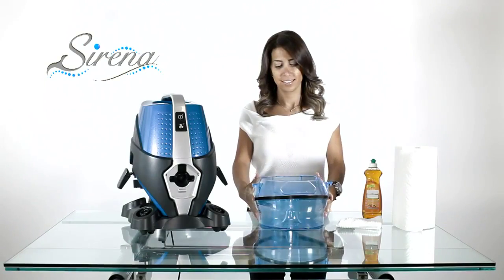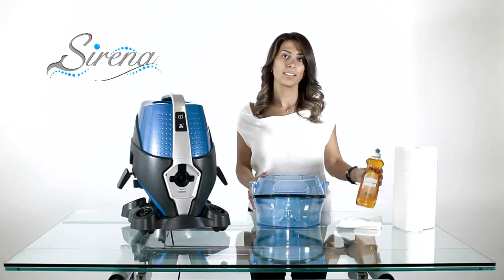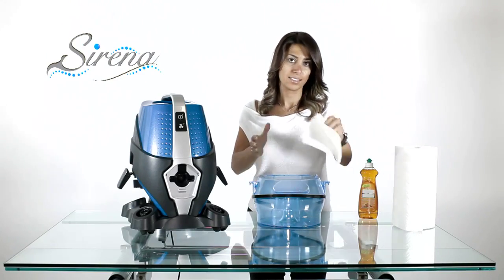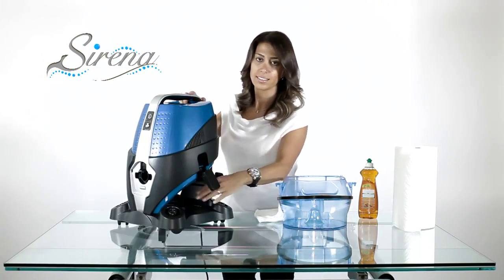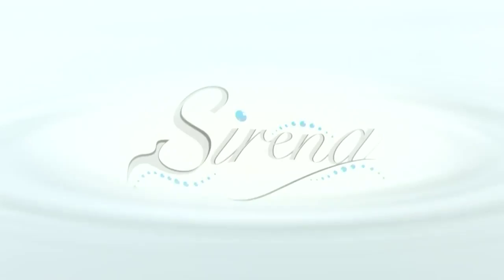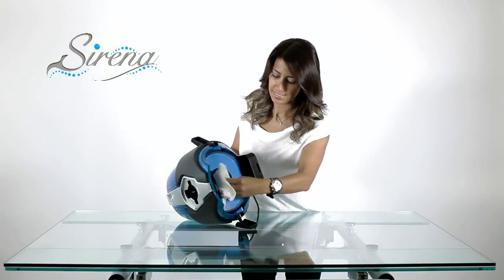Basin maintenance. Your basin should be cleaned after each use. Empty the basin and use a mild detergent and soft cloth or paper towel. Simply wipe and rinse. Never store your Serena on the basin when not in use. Periodic wiping of all surfaces is highly recommended.